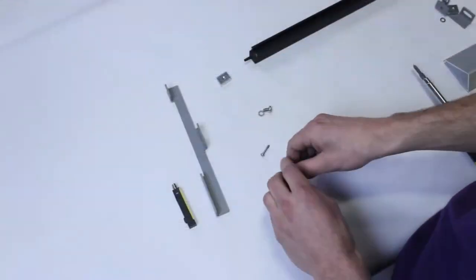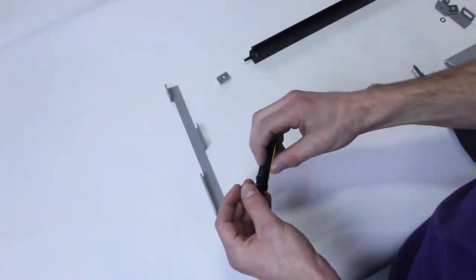For this video, we will focus on the non-operator side of the door. First, attach the photo eye to the bracket using the two number six screws provided.